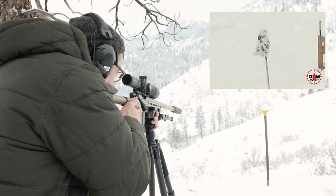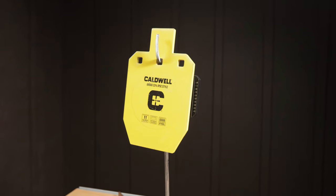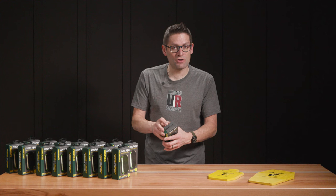We've also used it for a variety of other shooting scenarios. As soon as we got our hands on these, we fell in love with them. Really, really good stuff. So let me open the package and show you what's included.